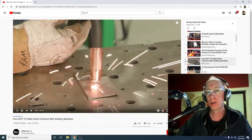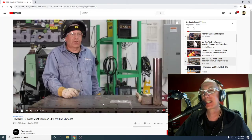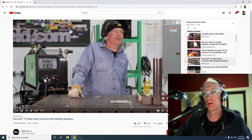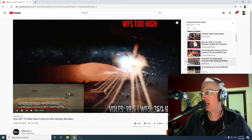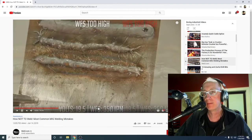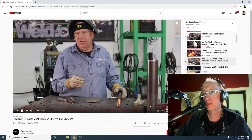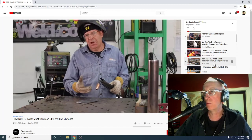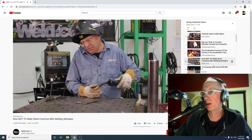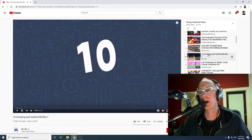How Not to Weld. 1.9 million views. Most common MIG welding mistakes, everyone, for 1.9 million views. 16 minutes of this. Today we want to do seven common mistakes — seven of them. The weld is going to get a little wider, build up quite a bit. 1.9 million views.